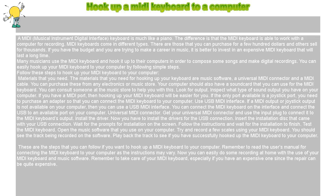Hook up a MIDI keyboard to a computer. A MIDI, musical instrument digital interface, keyboard is much like a piano. The difference is that the MIDI keyboard is able to work with a computer for recording.